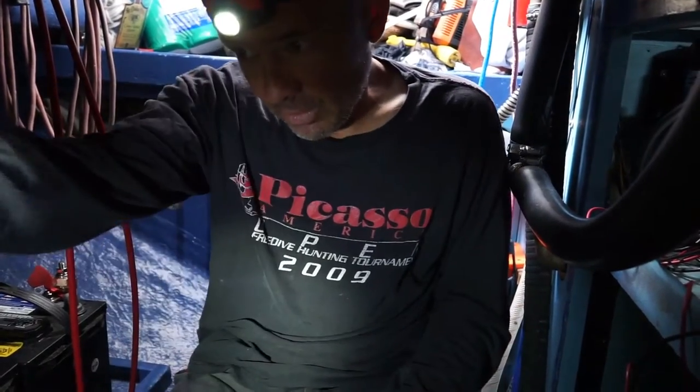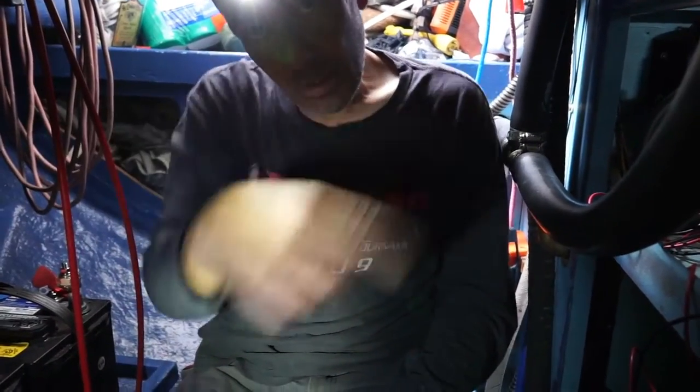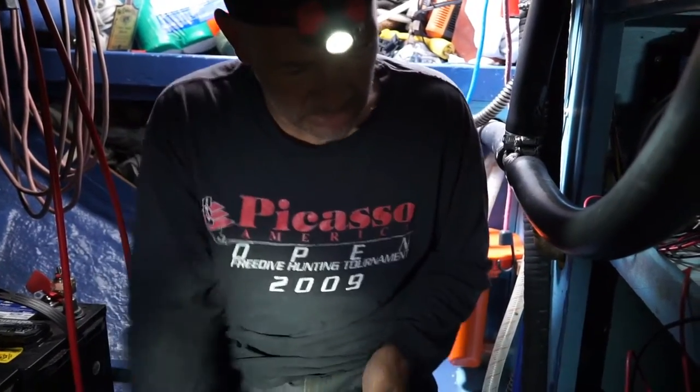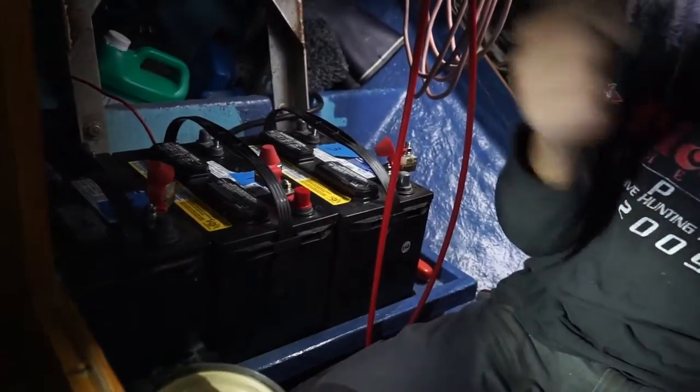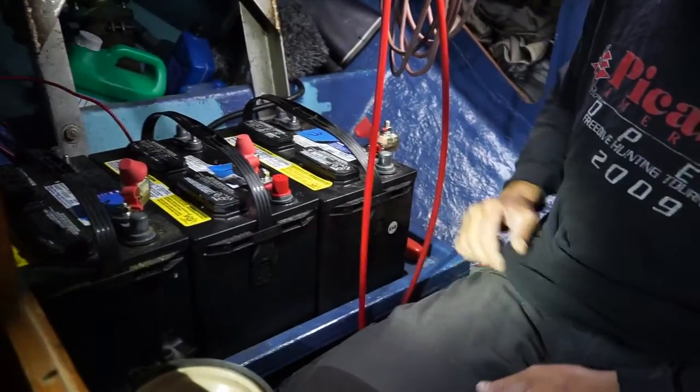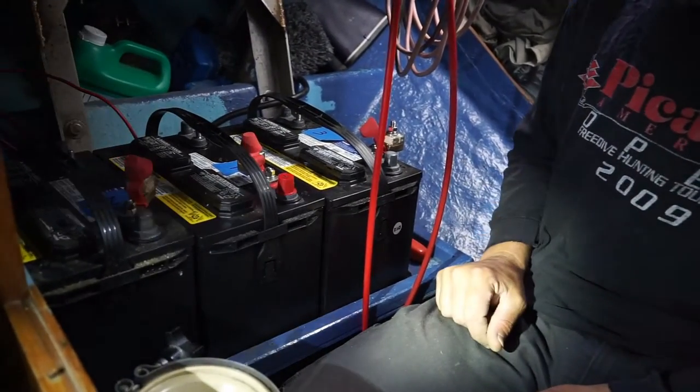What I want to do is eliminate all this conduit down along here, because it's unnecessary and I like to be able to see all the wires. Here's where the new batteries are sitting temporarily — where the old water heater was — until I get the new battery box built.